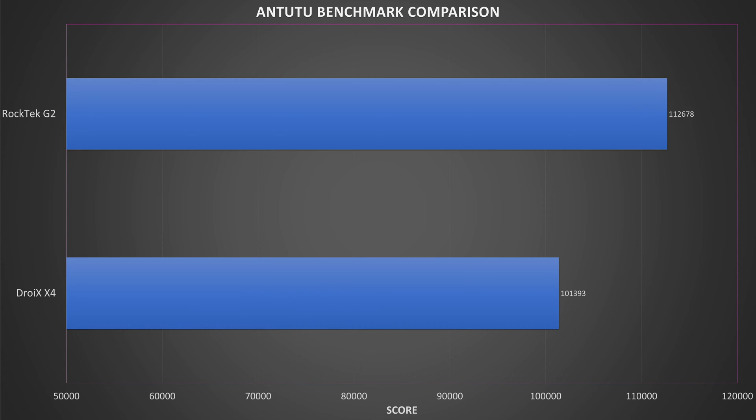Antutu performs different tests to check the overall performance of the device, from web browsing, video decoding, RAM and storage speed to name but a few. We got a score of 112,678 which is a nice increase over the Droix X4 model.